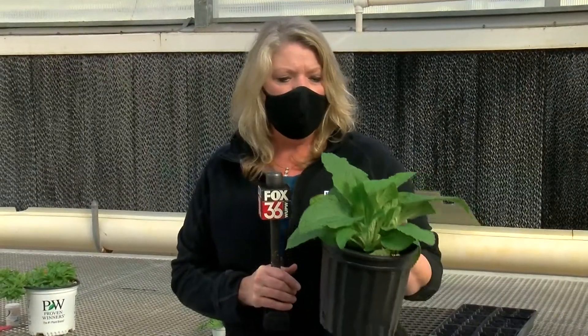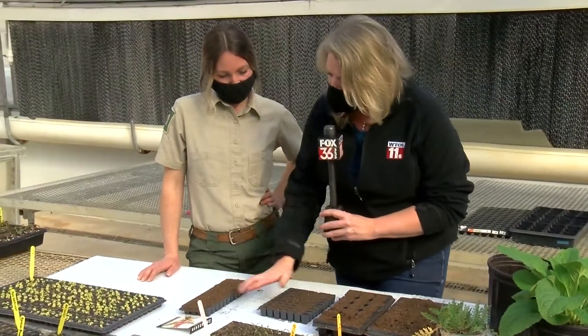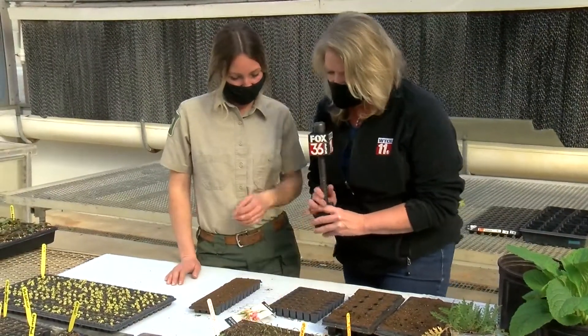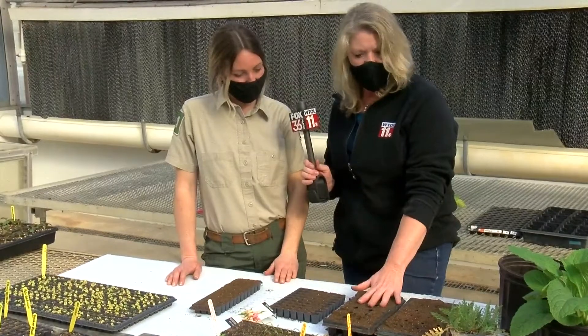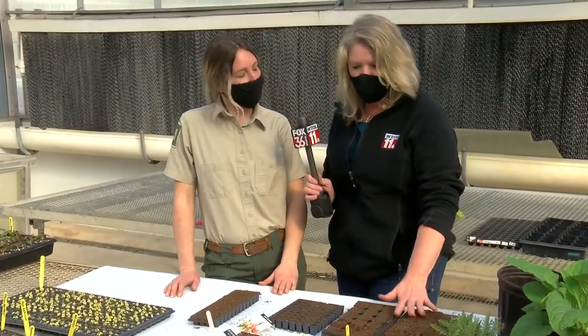Hi everybody, it's time to get growing. I know we want our plants to look lush and big, but they have to start out as seedlings. I have Amy Szabo with me here from Toledo Botanical Garden. We've started out with some very tiny snapdragon seeds in this pot here, and we also have some nasturtiums that are a little bigger seed than this one.